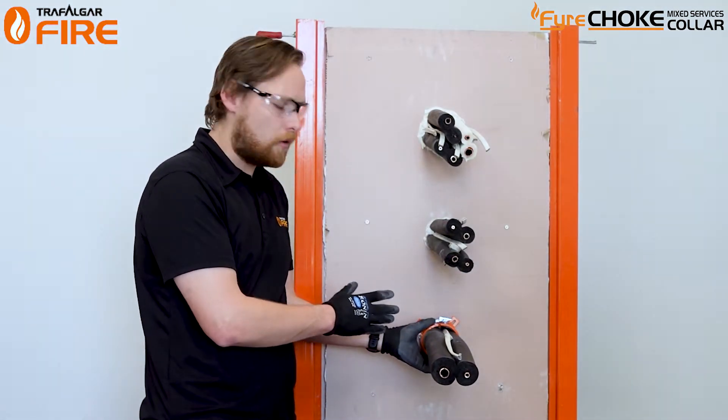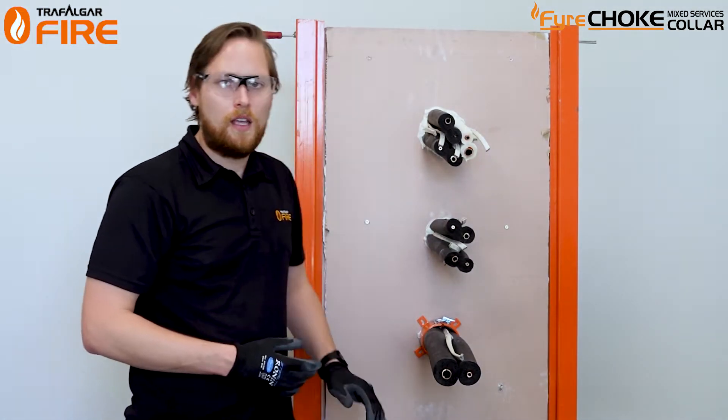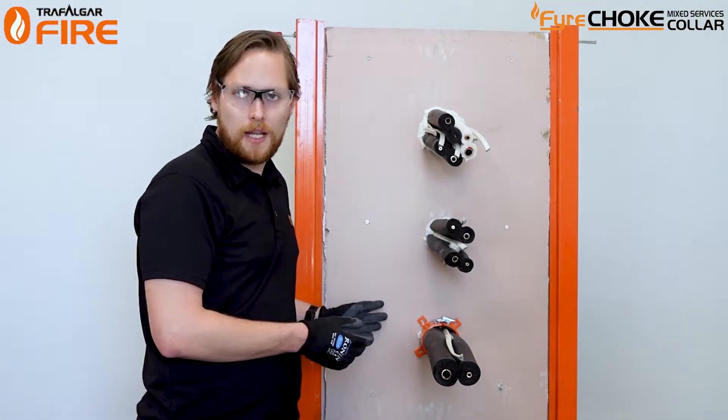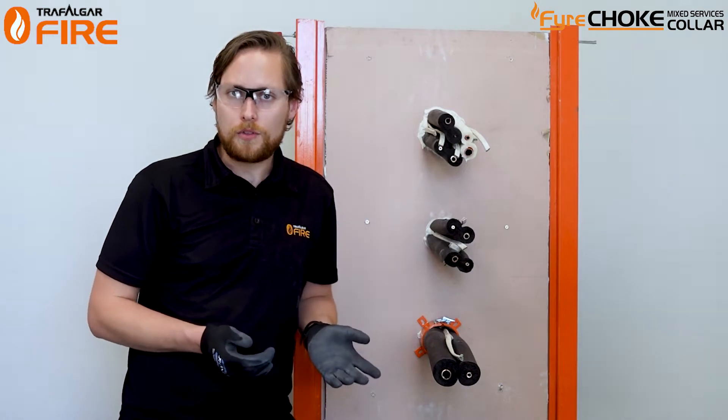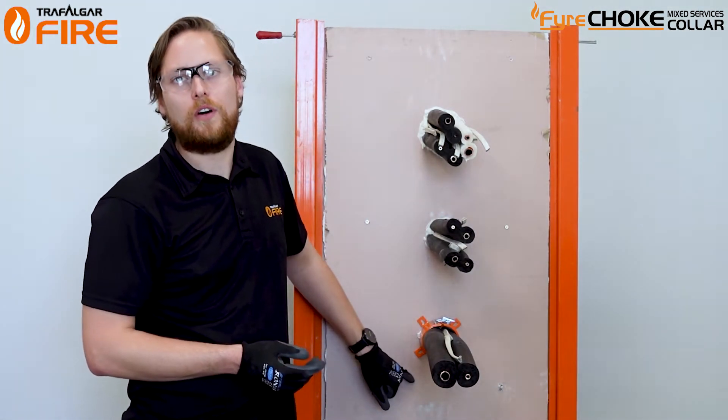Once you've clipped the collar around the pair coil, push it up against the wall and screw it in. In this example we've got a plasterboard wall, so we're going to be using plasterboard screws — 8 gauge in size — one in each preformed tab of the collar.